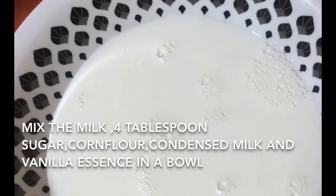Now we are going to set the pudding for 2 minutes. We will try to make a dessert with the pineapple and vanilla combination.